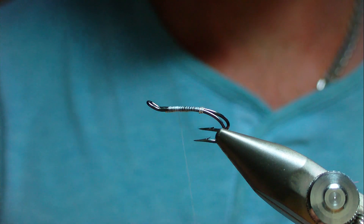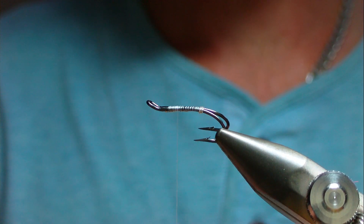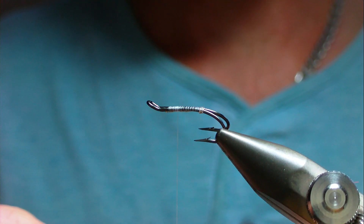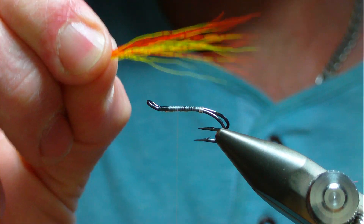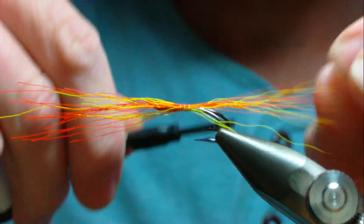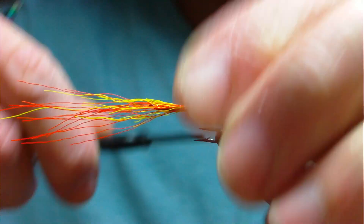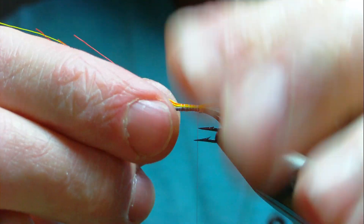Put a little bit of wax on your thread. For the tail it's bucktail in yellow and orange — I have these pre-mixed here for speed. Take a small pinch of yellow and a pinch of orange, stack them laying through your fingertips, mixing the two colors together. Tie the tail in at nearly twice the hook shank length — don't go much longer than that or it'll get wrapped up.